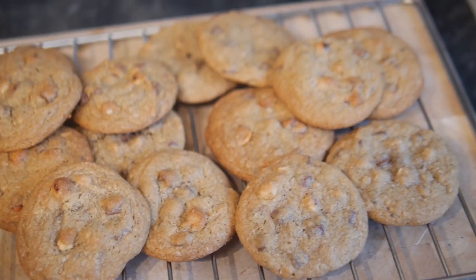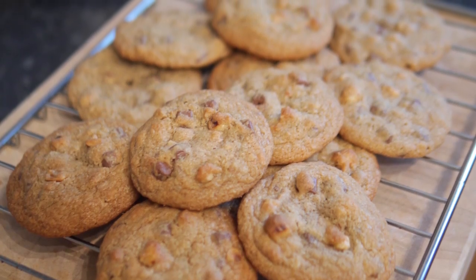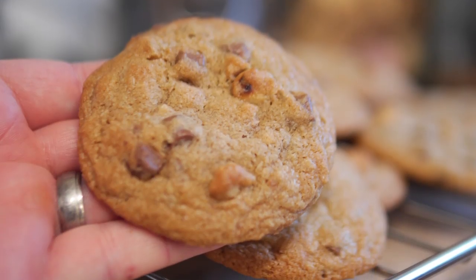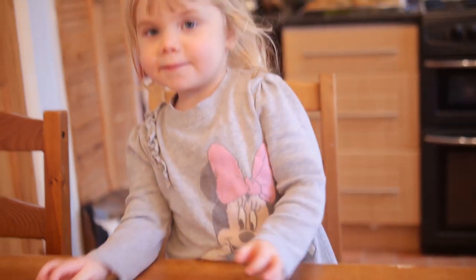Oh my goodness guys, look — it's all soft in the middle, there's still melted chocolate in there. Gooey chocolate hazelnut cookies — you must, must, must give these a go. They are so so good, and toasting the nuts really does make a difference, as does having the ground nuts within the dough mixture. Oh, so many textures!